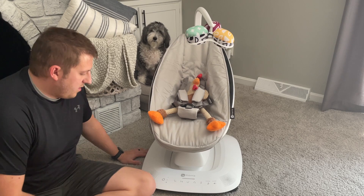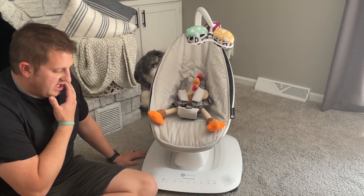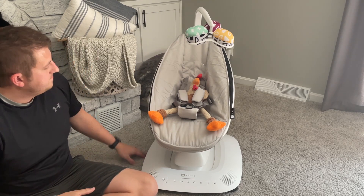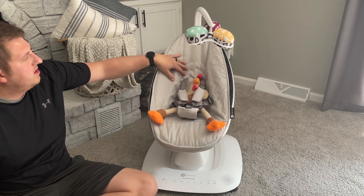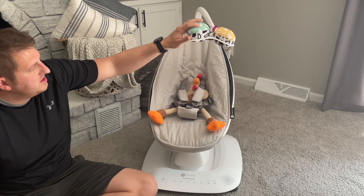I'm gonna hop on here and do a quick video review on this 4moms MamaRoo rocker, just got this, super excited. A couple things - this is machine washable, these are machine washable, these come out.